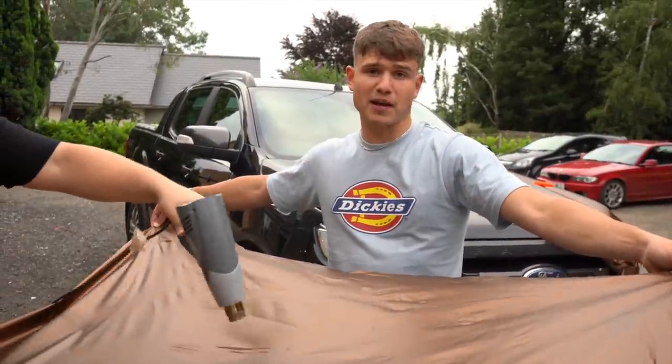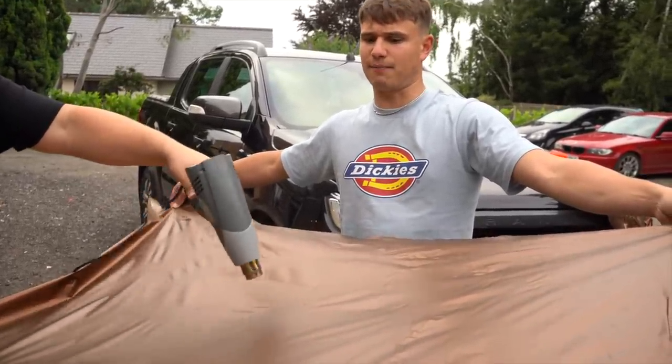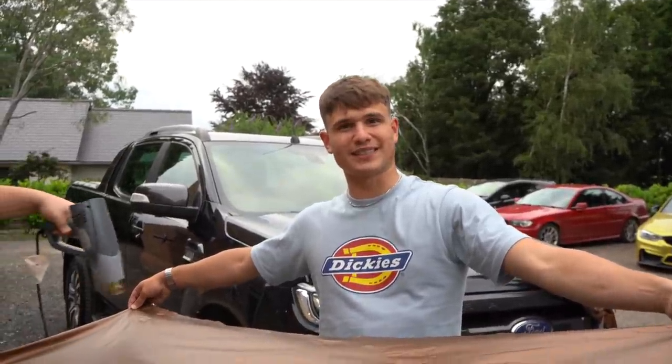Instead of throwing this bit away for the bonnet, we're just reheating it, getting it back to perfect, and then we're going to use it on a wheel arch — I'm the Fender for the USA.